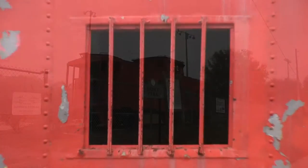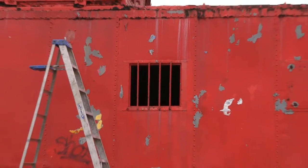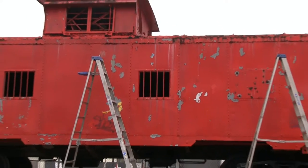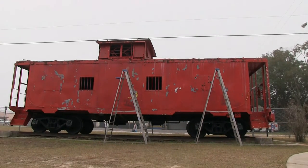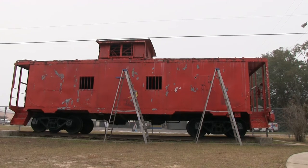Thanks to a group of volunteers led by Jax Parks, the Arlington Rotary Club, and CSX, this park was going to get a brand new look. I caught up with them on a foggy Saturday to find out more about this project from the service director of the Arlington Rotary Club, David Hacker.